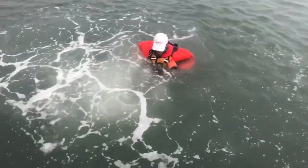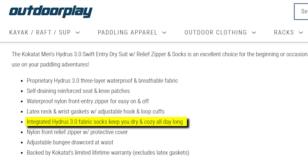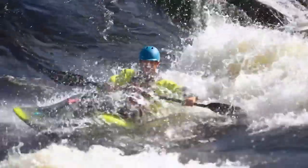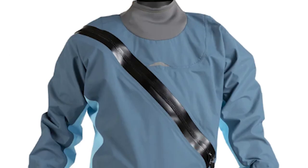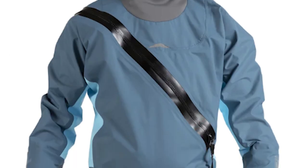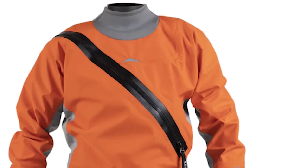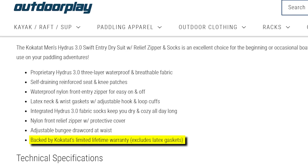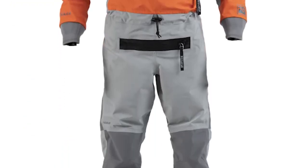The integrated Hydrus 3.0 fabric socks are designed to keep you dry and cozy throughout your entire day, offering an additional layer of protection against water intrusion and ensuring your feet stay warm and dry regardless of conditions. The nylon front relief zipper, complete with a protective cover, adds convenience without compromising the suit's waterproof integrity. The adjustable bungee draw cord at the waist allows you to tailor the suit to your comfort level, and the peace of mind that comes with Kokotat's limited lifetime warranty — excluding latex gaskets — ensures you're investing in high-quality, reliable gear.